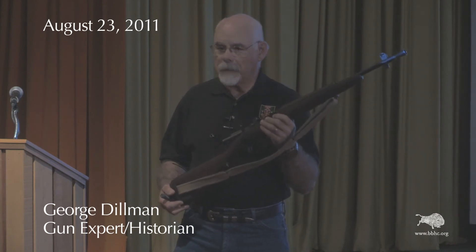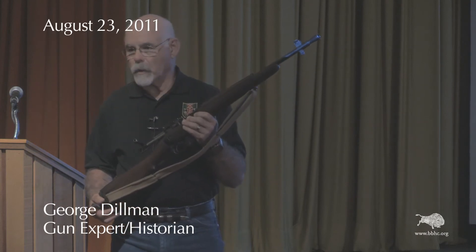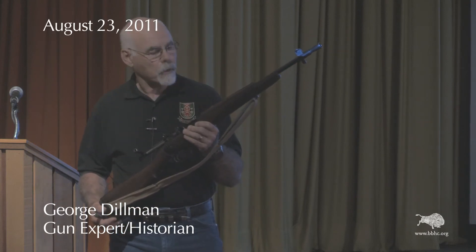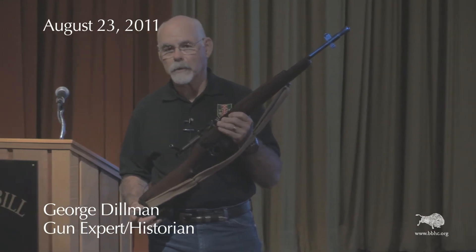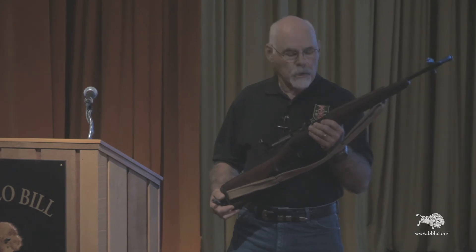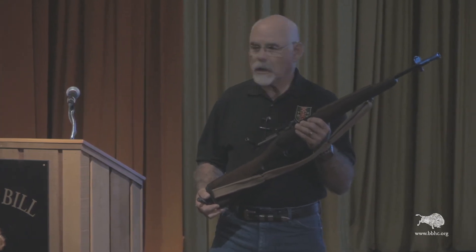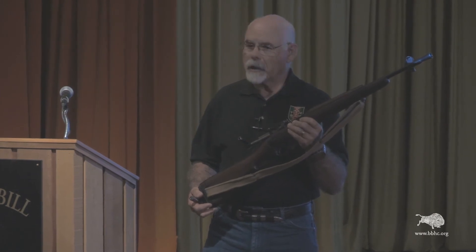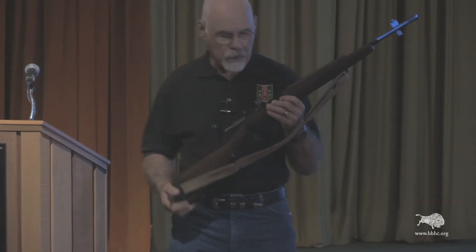Like most carbines chambered for full power rounds, the muzzle blast and recoil was terrific. The troops were not crazy about it, but it suffered a more serious problem — something they never tracked down exactly. This rifle exhibited a trait called the wandering zero. You could zero it at the range, get the sights lined up and bullet impact right, then come back the next day, fire it again, and it would have a totally different zero. They never figured out why that happened, so they ended up dropping the rifle.